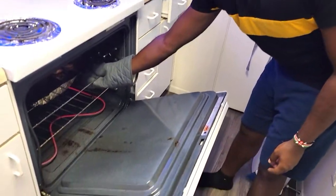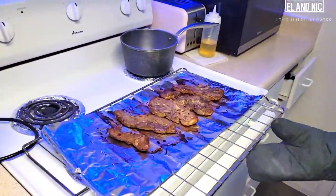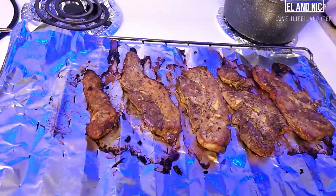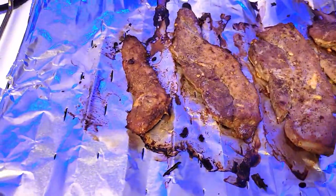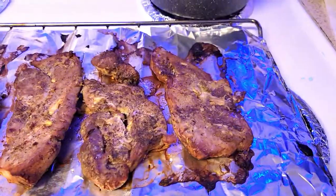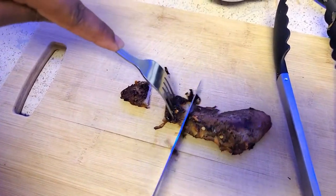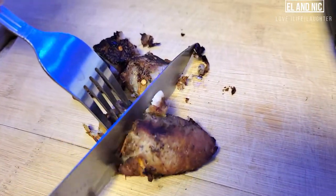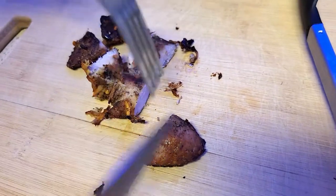Thank you. So let's do this. This is very, very hot. So here is our end product. I want to taste it — do you want to taste it? Do you like how it tastes? All right.